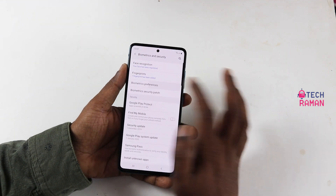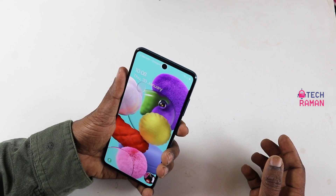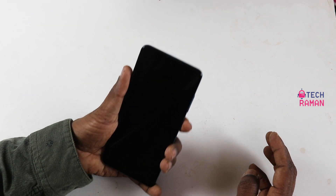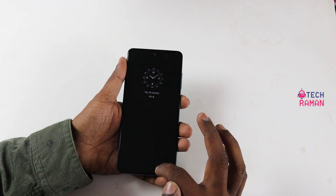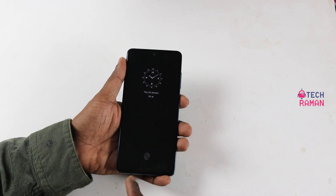In the biometric and security settings, there is a biometric transition effect which is by default set off. It's better to keep it that way, else it might feel a bit slower during transitions. In the fingerprint setting, you can choose to keep the start animation always on, tap to show, or even never. But you need to position your finger at the right place each time if it is set to never.